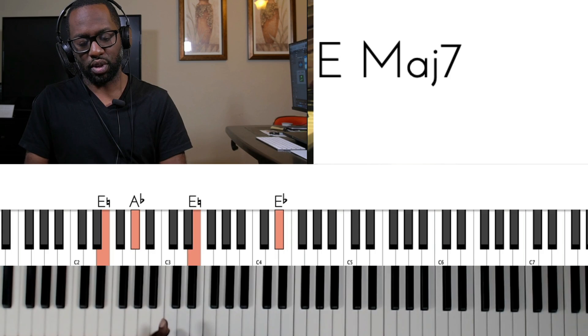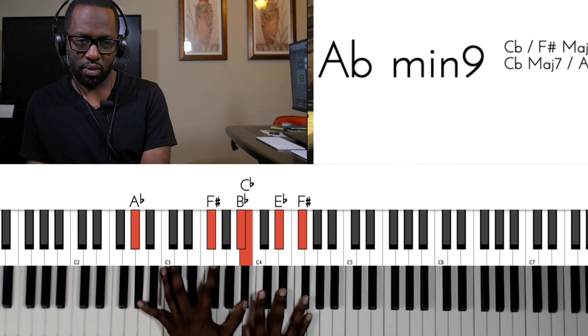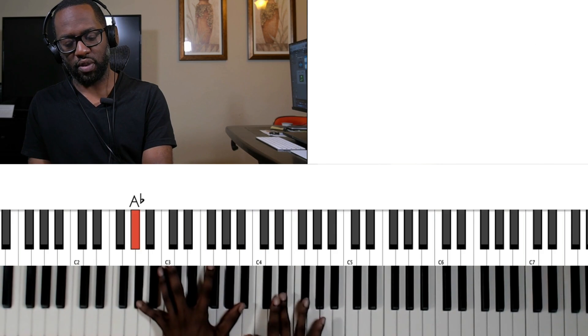Let me go up to that part so you guys can see what's going on. After we go to that section, we go to this A flat minor chord — A flat minor 9 — which you can just see as being a B chord over an A flat minor: A flat, F sharp, and B flat.